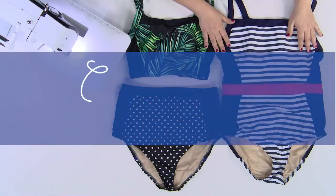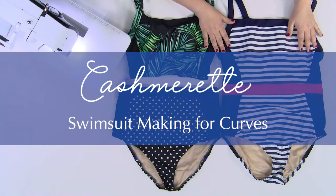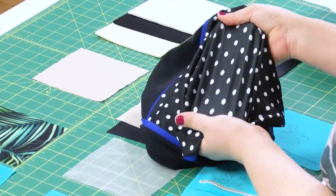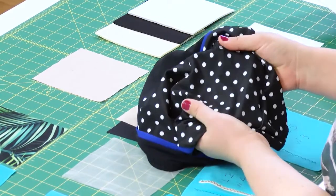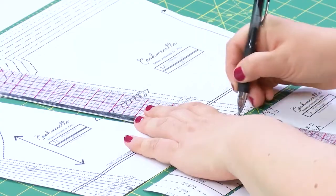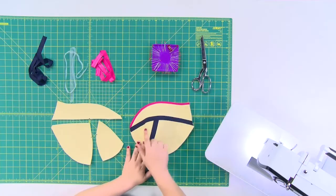Hi, I'm Jenny Rushmore of Cashmerette Patterns and this is Swimsuit Making for Curves. If you're curvy with a large bust, finding a well-fitting, supportive and cute swimsuit can be a real challenge. That's why I designed the Ipswich swimsuit in sizes 12 to 28 and cup sizes C to H.